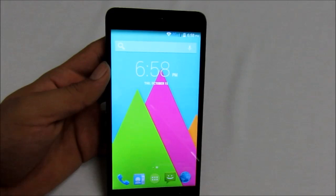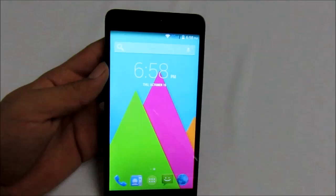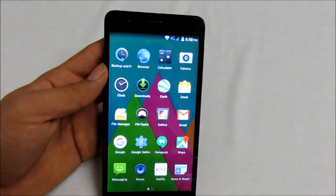So as you can see this is the Astro 6. This is the default wallpaper they put — these bright neon colors with triangles. Let's quickly go to the app drawer. As you can see they do have some pre-installed apps.